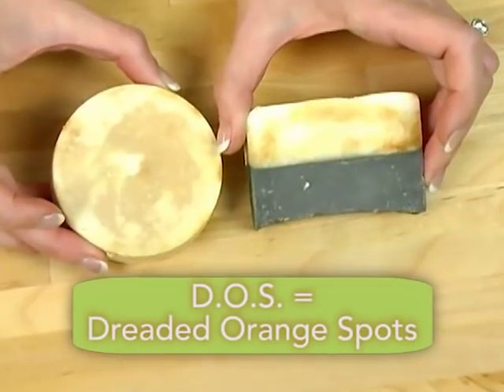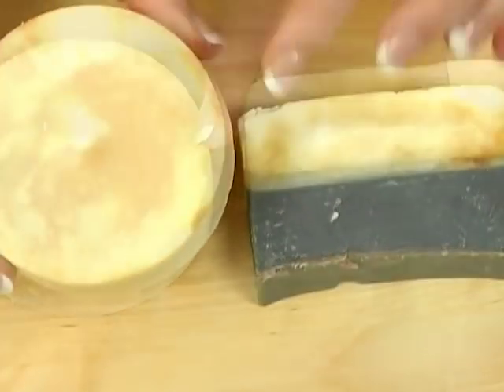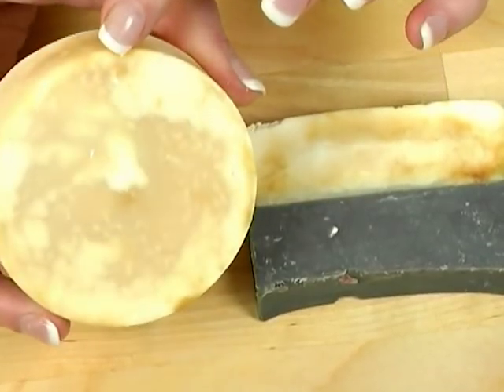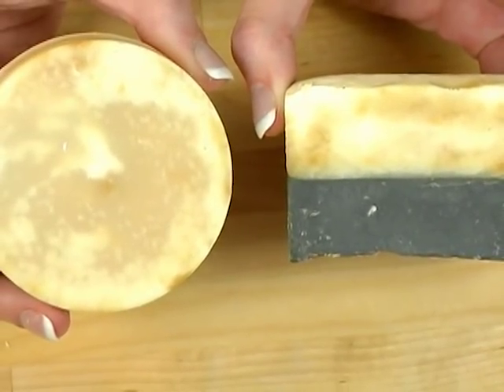Regardless of which oils you choose, make sure that they're fresh. You don't want to get DOS — dreaded orange spots on your soap. See these orange spots? They're unsightly, a little sticky and tacky, and they don't smell good. The soap itself wouldn't hurt you if you washed with it, but it doesn't smell good and doesn't look good. So maybe rethink using that avocado oil that's been sitting on your shelf for the last five years.